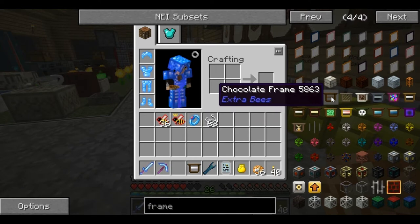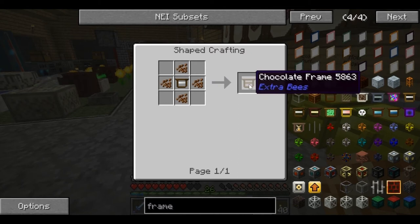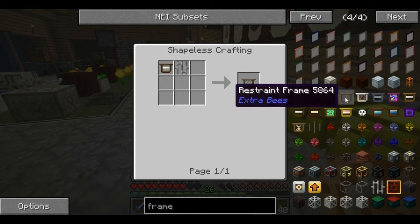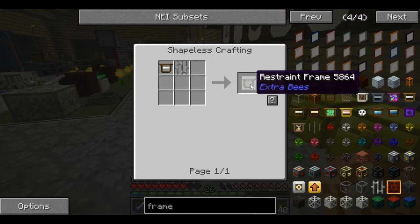The chocolate frame from Extra Bees is an impregnated frame plus some cocoa beans. The chocolate frame makes your bees die faster — and you might think, why would you want that? Well, there is a good purpose for it, and we'll get to that in a second. The restraint frame is the impregnated frame plus iron bars. This frame cuts down the distance your bees travel — their effect range. I could use these on my tropical bees so they don't reach out as far from the apiary, giving me less chance of being stung. But we're not going to worry about that right now.